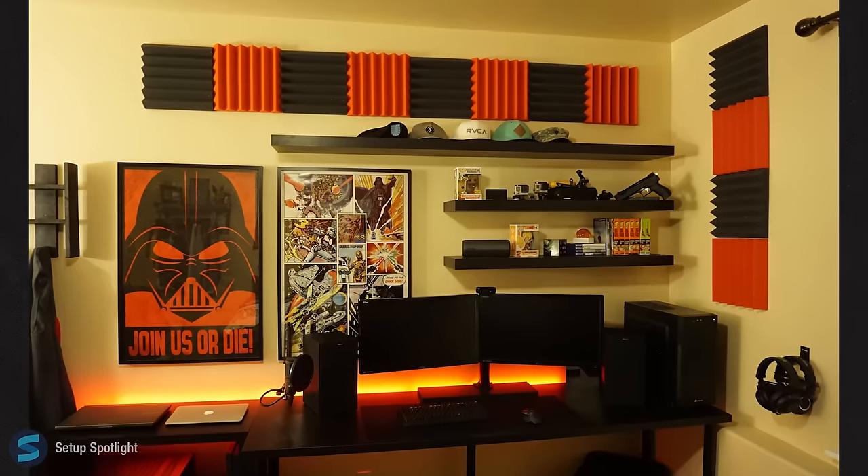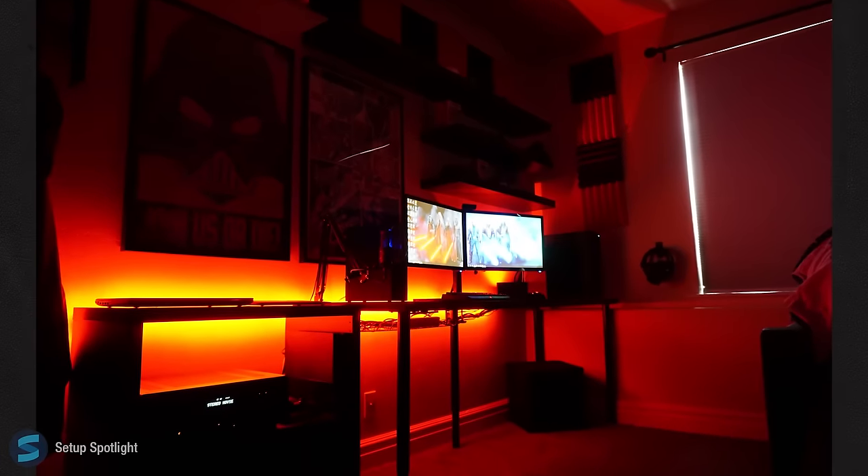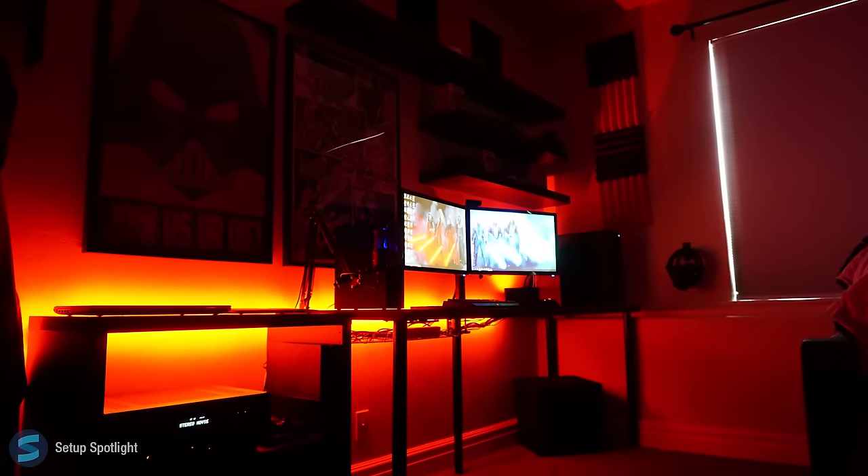All in all, this is a clean black and red themed setup that incorporates Star Wars and other things very nicely. Check the description for a link to every product you see in this setup, and if you have any questions, leave them in a comment below.